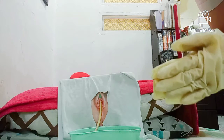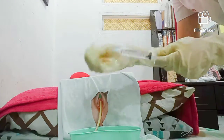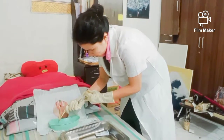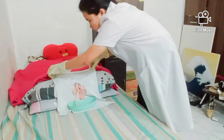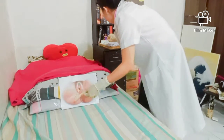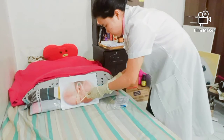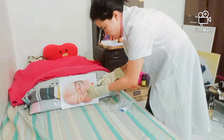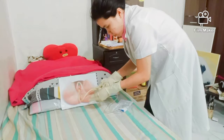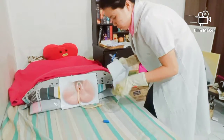After that, get the 10cc syringe and inflate the retention balloon with the designated volume. Then remove the eye shield, get the urine bag, and attach it to the catheter. The urine bag should be placed on the lower part of the patient.